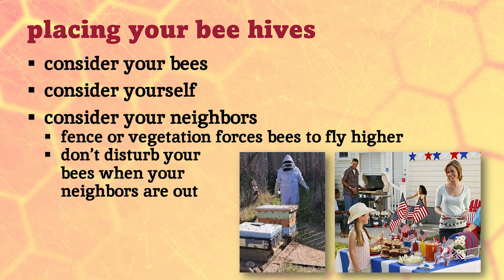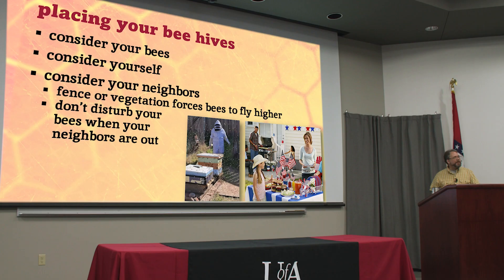When your neighbors are out having a barbecue or a bunch of 10-year-olds are having a birthday party, use your common sense. That's not the time to go out and open up hives, disturb them, and rile them all up and get them in the air.